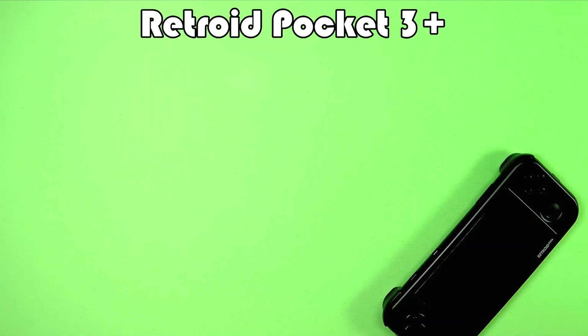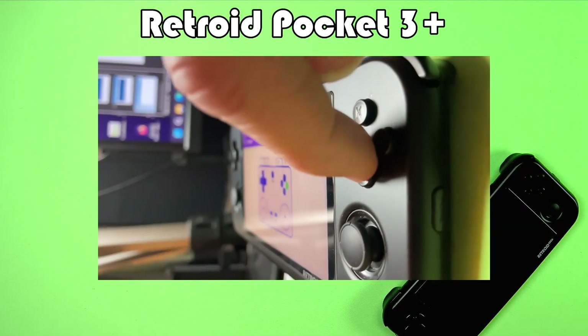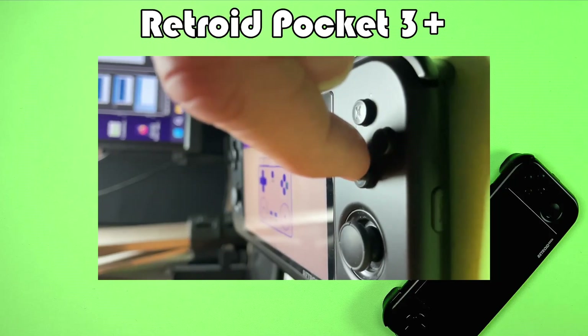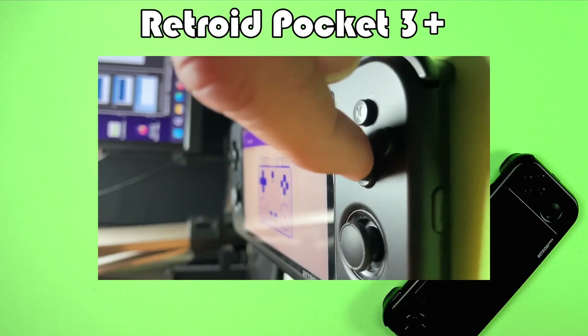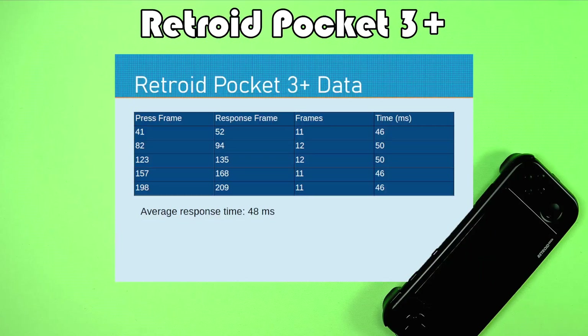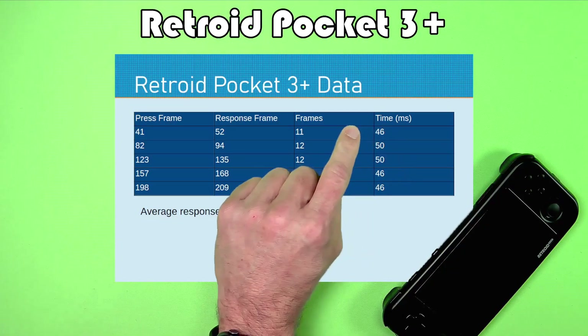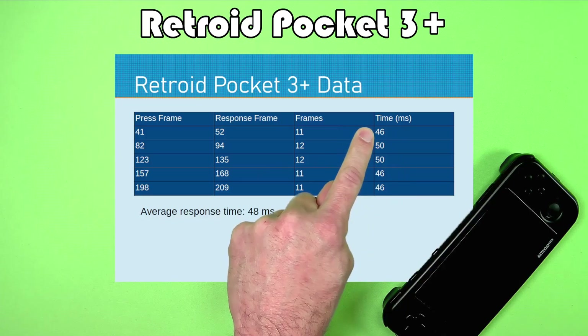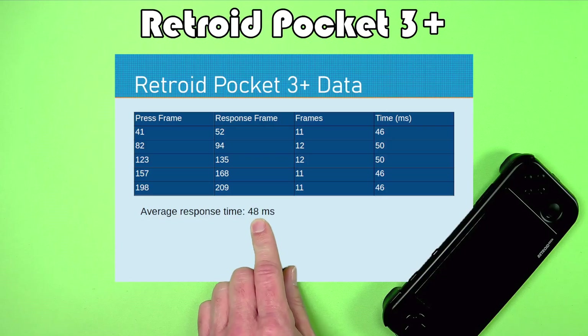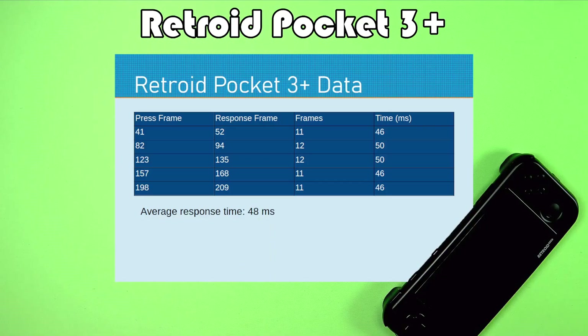Here is another slightly older system — the Retroid Pocket 3+. It had times in the upper 40s with fairly consistent results, for an average response time of 48 milliseconds.